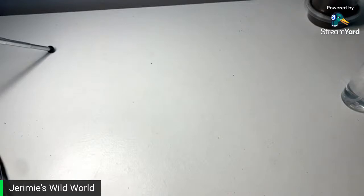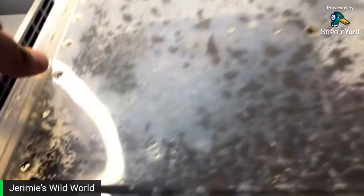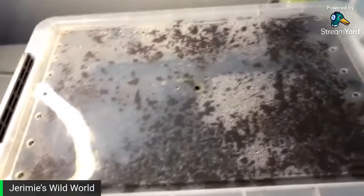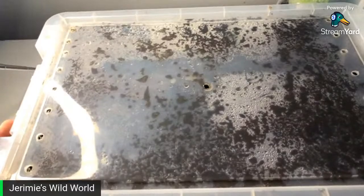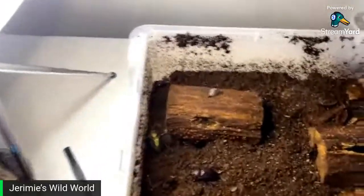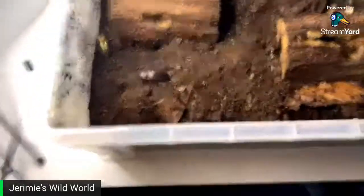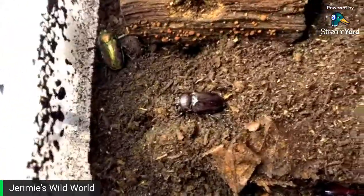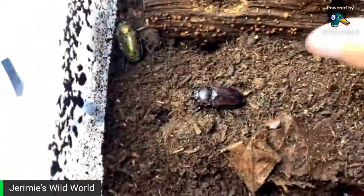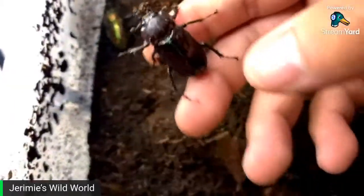I do have a breeding colony of rainbow stags. Here are some of my rainbow stag beetles. As you can see, there are a couple of females right there. I do have a 1.3 ratio of males to females. This is a purple female — a rarer color morph of this species.